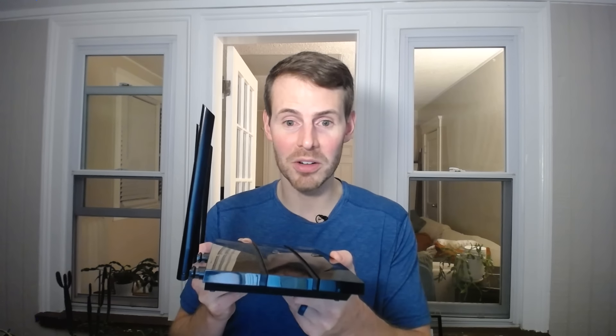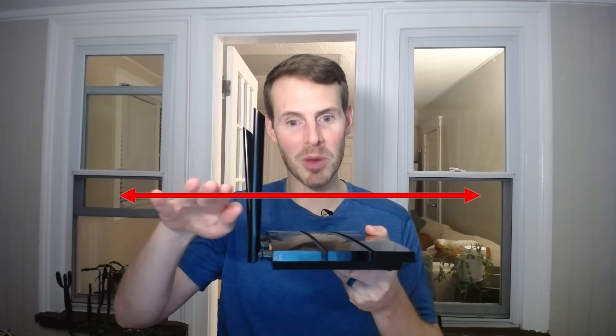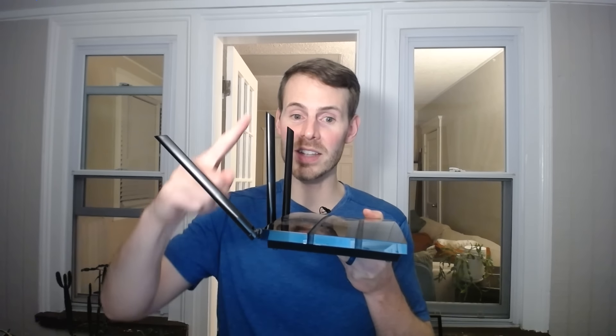If you live in a one-level home, you're probably just fine with your router's antennas kept vertical, because your signal is going to be broadcast on the horizontal plane — meaning in all directions from your router on that same level, you'll probably get good Wi-Fi signal. If you have multiple floors, you can move one of the antennas and orient it so the signal is broadcast up to that second level.